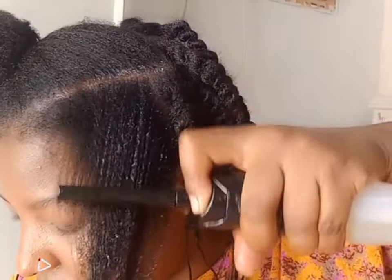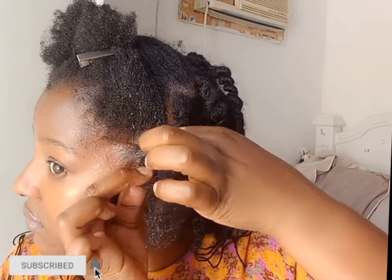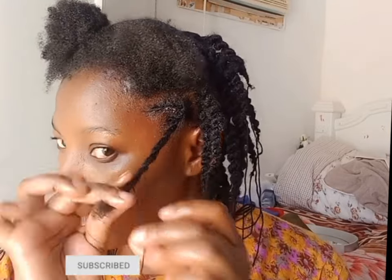I'm going to be doing flat twists on the scalp and then continuing with the African threading, or fake twist, going down. If you don't know how to do flat twists, I have a lot of videos on that and I'll leave the link in the description. I made two rows of flat twists and joined them together to give me one fake twist.